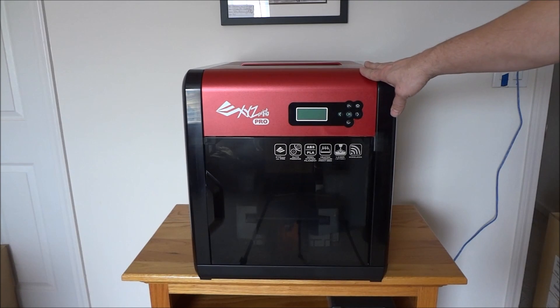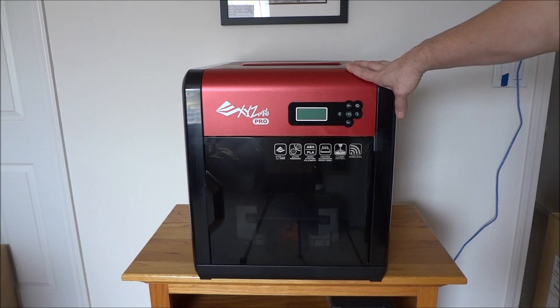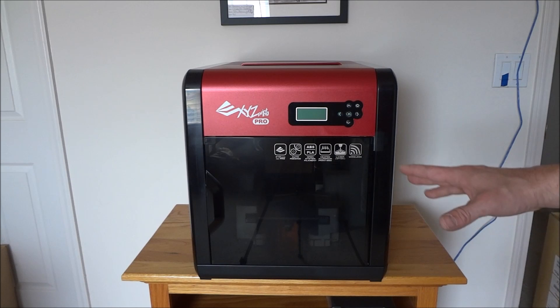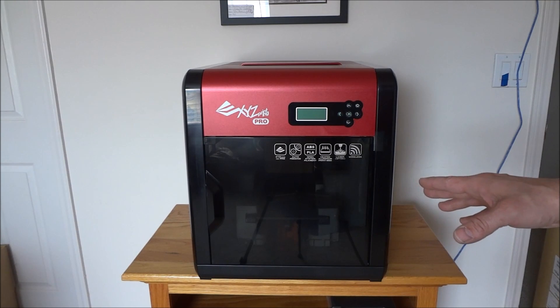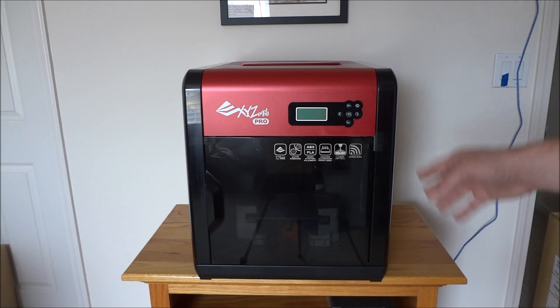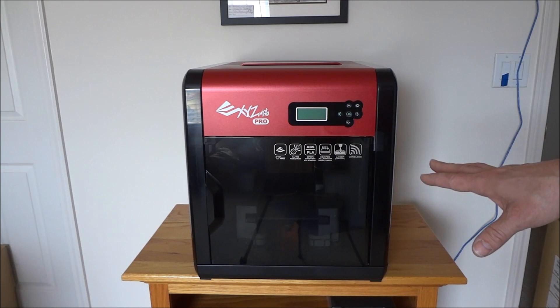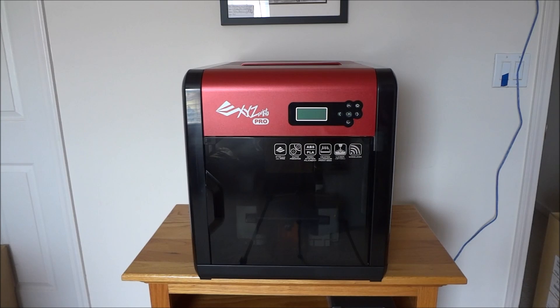Marco sent me a link to this printer for around $500. It's a very good printer for the money according to everything that I've read and some of the YouTube videos I saw on it. So I decided let's go ahead and get one. I don't know how much I'm going to be using it at first, but I do have some plans for it. So let's take a look.